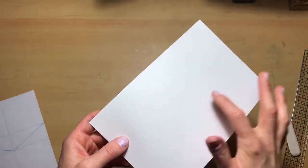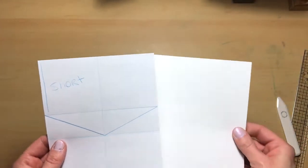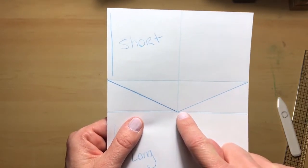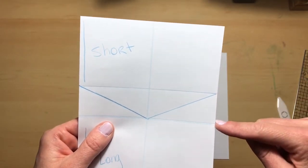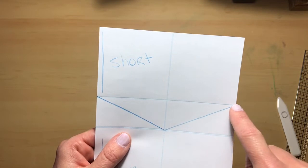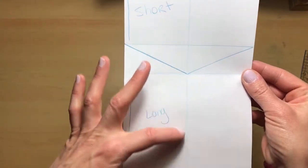Now that we have all of our score lines created, we are going to create two additional score lines. With your paper facing with the short end at the top and the longer end at the bottom, we are going to create two score lines at a diagonal from the center. This was the two and three-fourths score line, this was the four score line — we're going to go in between that space and create a diagonal line from the center out to the top of the two and three-fourths score line. We're doing that on both sides. Just keep the shorter end at the top where the score lines are and the longer block at the bottom.